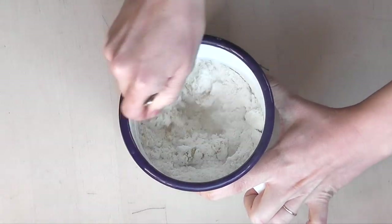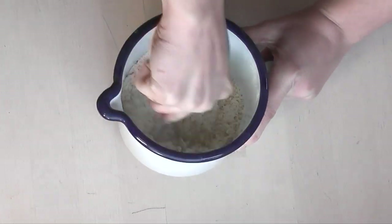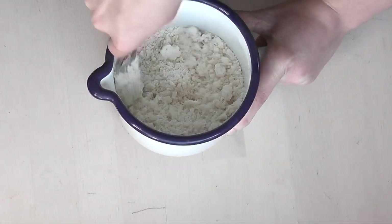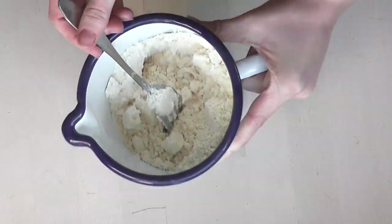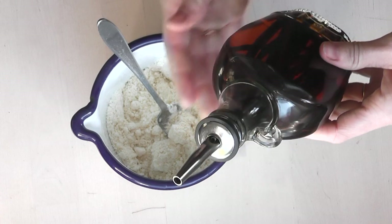I should point out that you don't necessarily have to do this in the order that I do it, but I notice that if I put the butter in later it doesn't mix as well and you end up with these little tiny globules of butter just floating on top of everything else.